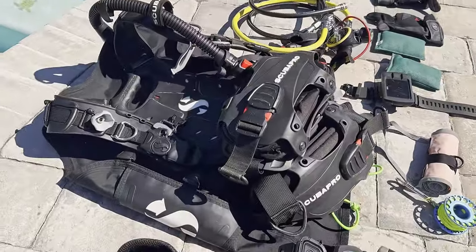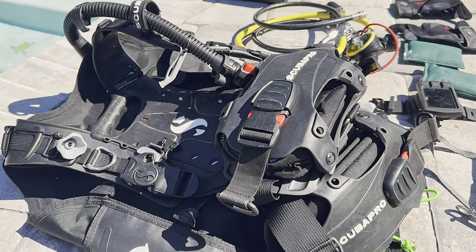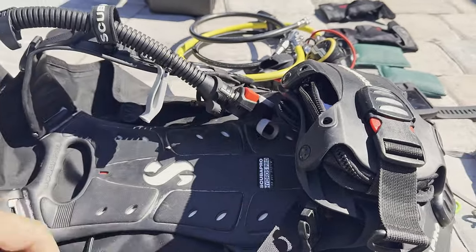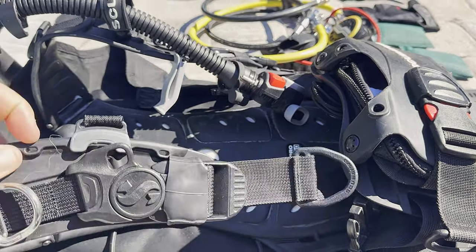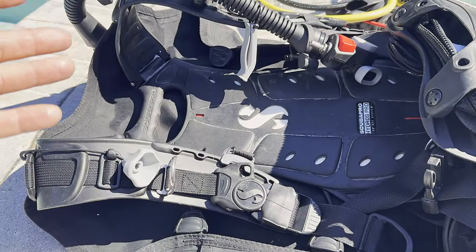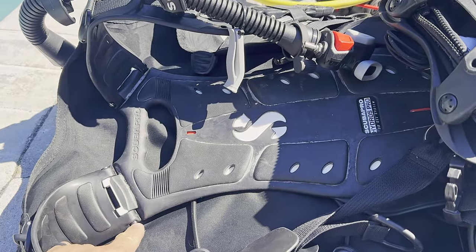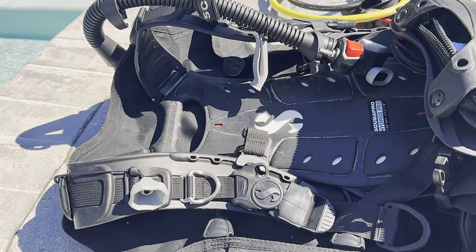My BCD is the Scuba Pro Hydros Pro system — this thing is amazing. All the straps are rubber so they dry super fast as soon as you get out of the water, and they're sticky so it sticks to you. If you're looking for a good setup, this is the one. It's also very modular — if a strap breaks, you just pop two screws out and replace that one piece. You don't have to replace the whole BCD.